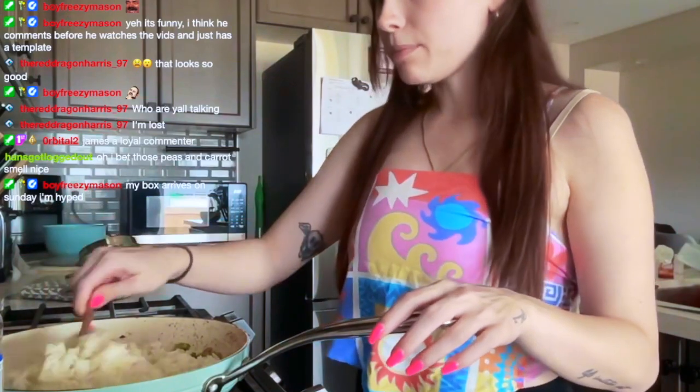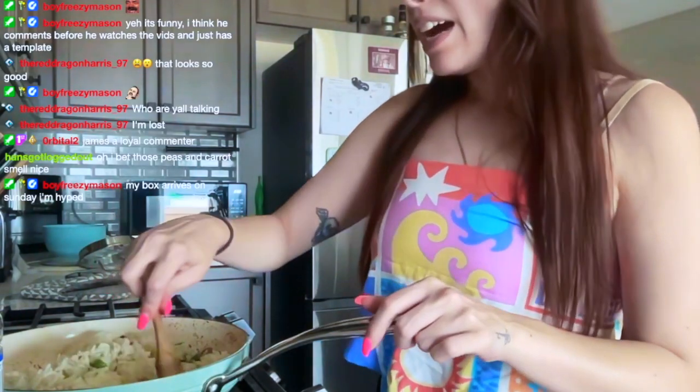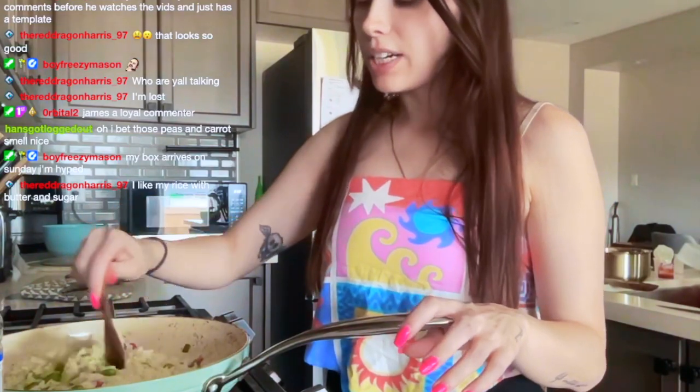Now we're just going to combine all of the veggies with the rice. I know I'm using such a tiny spoon but I'd rather use a tiny spoon and do fewer dishes since I've already used it. It's edamame, carrots, green onion, and rice.